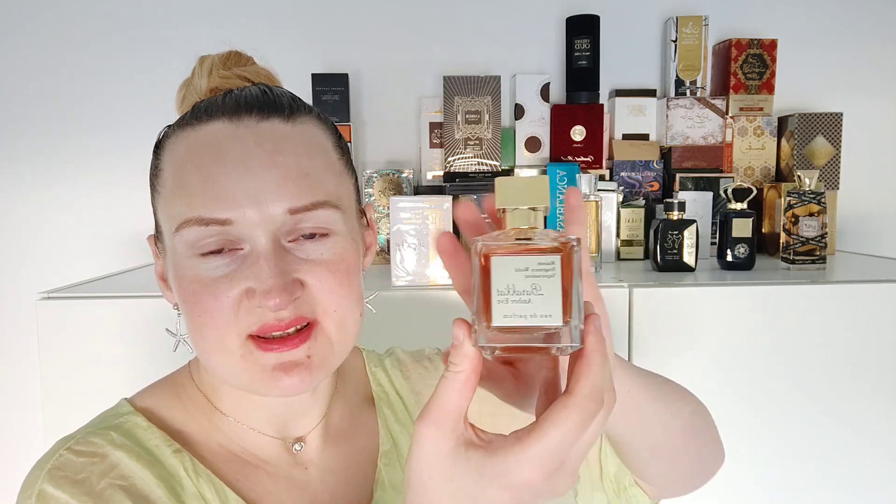Amber, vanilla, and other notes I'm not familiar with — maybe labdanum, benzoin. This type of amber reminded me a little bit of Ragba, but this one is less ambery than Ragba. Ragba is the best ambery perfume I have, but what's good about this perfume is that the amber notes are mixed with citrus — like orange — which makes it not as heavily ambery. If amber is too much for you and you want something more sophisticated, this could be the one.